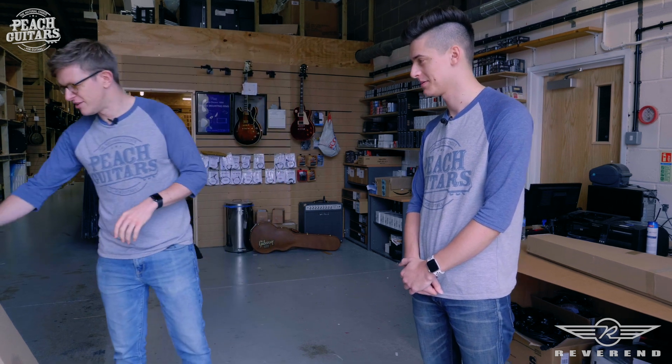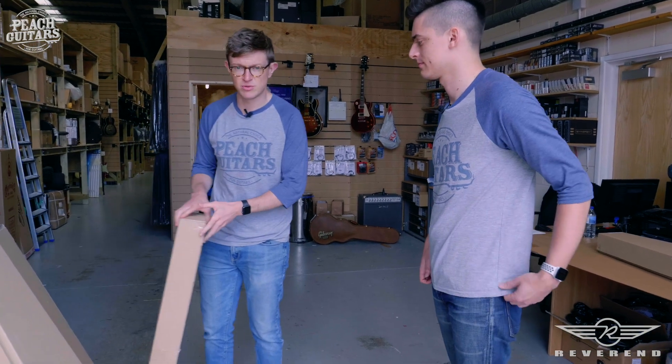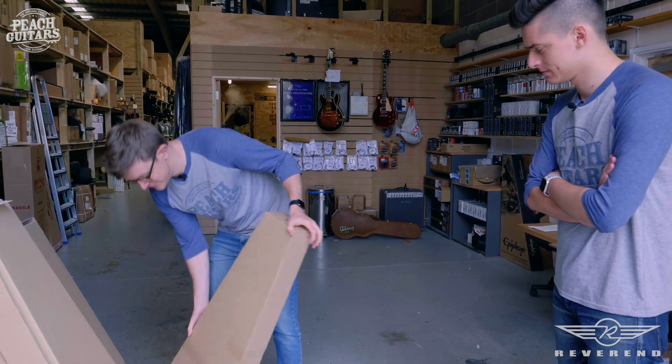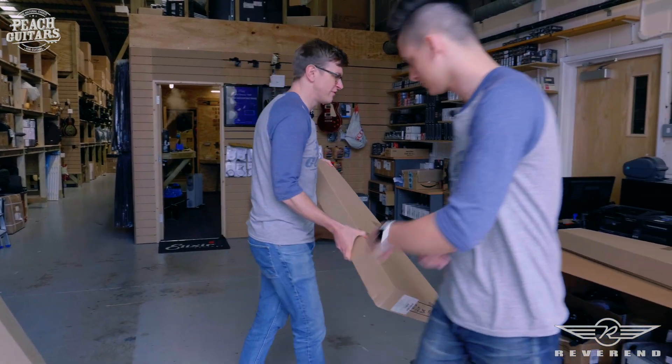So we've finally got our first shipment of guitars, and it's not a small one either. We've got lots of different models to choose from, plus we've got loads more on back order as well, including the Greg Cox signature model — the Gristle Master, I think that's what it's called. So what we're going to do is go through some of these boxes — we've not even had a look at them yet — so we're just going to check them all out and see what goodies we've got.